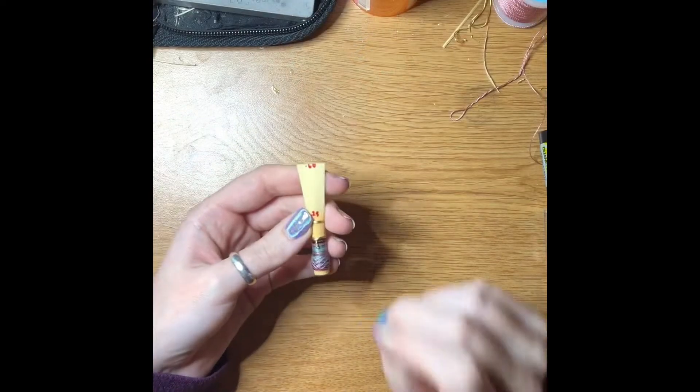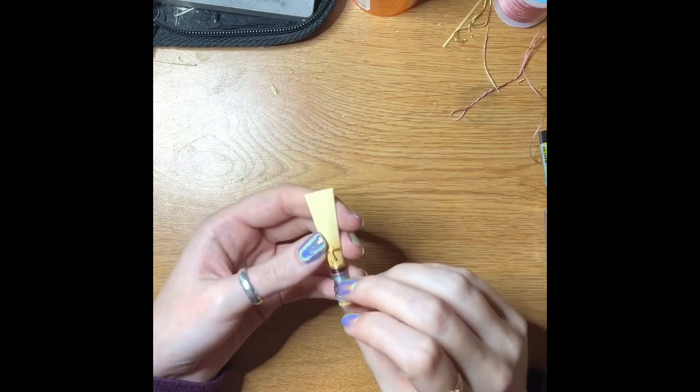As soon as I cut off that last video I realized that I always forget to ream, so let me explain what the reaming process is.